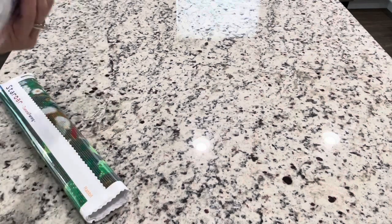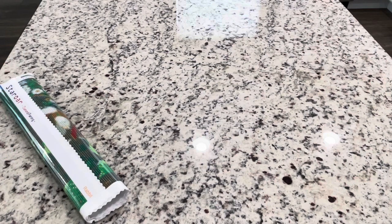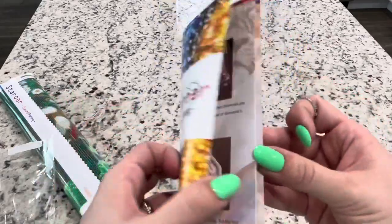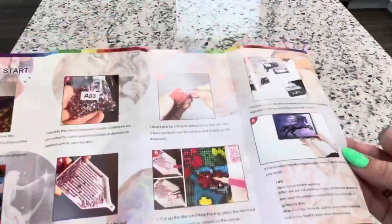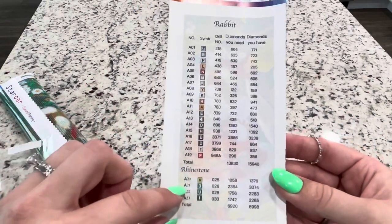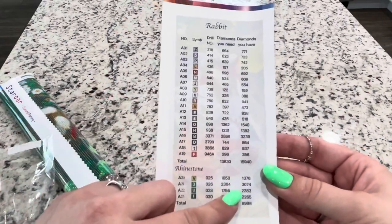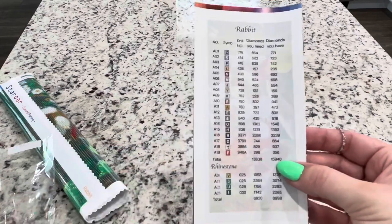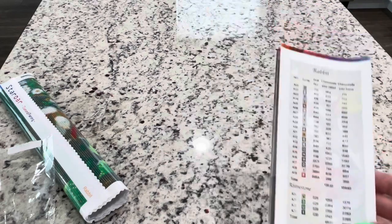So getting into this — it does come with a booklet that tells you how to diamond paint. Very nice. And then it does have a key right here that tells you the diamonds that you have and how many you need of them. And then I guess how many you will have used after completion, which is kind of cool to know.